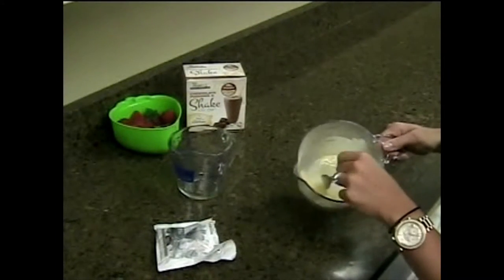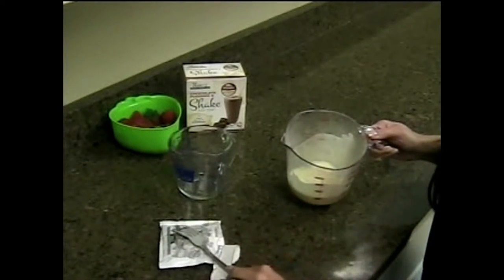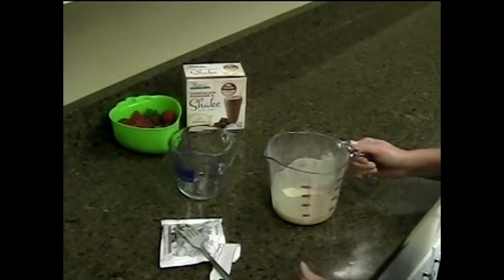It's getting a little thicker, and then I'm going to put it in the fridge for about 30 minutes to let it set, and then it will be ready to serve.